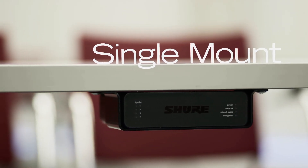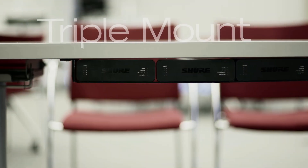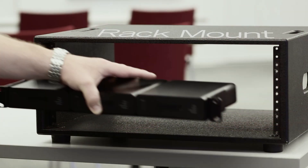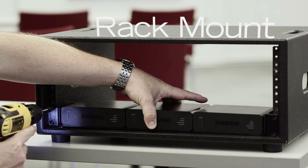Installation options include a single unit under-the-table mounting tray, or a 19-inch rack tray, which supports any combination of up to 3 network interfaces. Convertible rack ears allow mounting in a standard equipment rack or underneath a table.